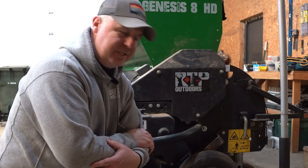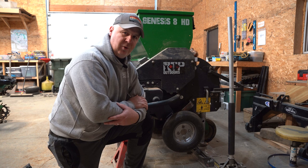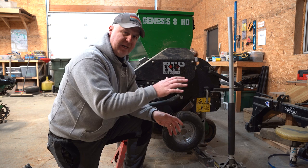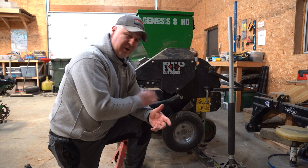Now let's look at the Genesis HD8 drive wheel system — it is significantly different than the Great Plains. First and foremost, the drive wheel is on the side of the unit, so right away you avoid that tilting and pivoting around a center drive wheel. We like that a lot. The other thing we like is that on a hillside, there's a spring-mounted mechanism that allows the uphill side tire to drop down, maintain contact, and you never lose the planting depth when planting in hill country.